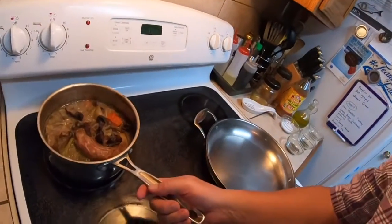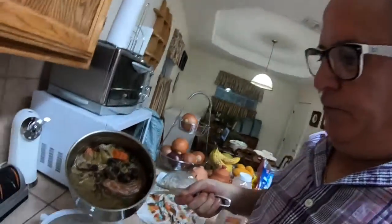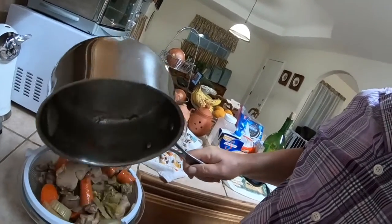We're ready to take off the stock that I made for the gravy. Pour it in here and let it drain.